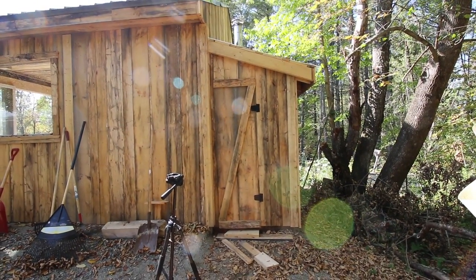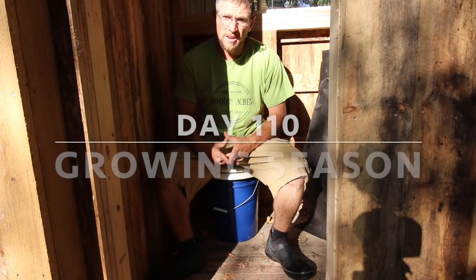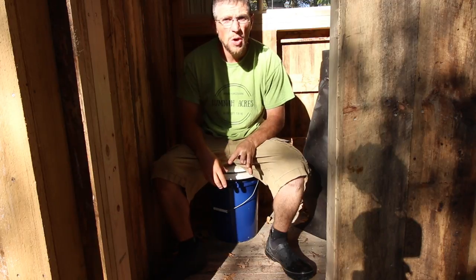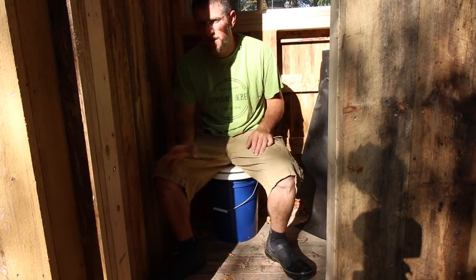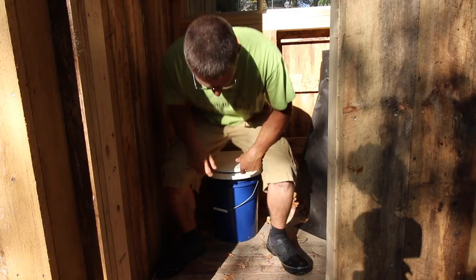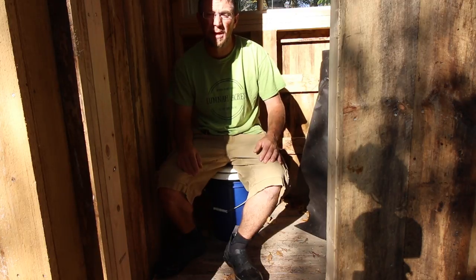That looks like a proper outhouse. I like it. Good morning Modernsteaders. Today we've got a lot of figuring and calculating to do. We're gonna get the door installed, get this back wall covered in some tar paper, and get it boarded. We'll get the interior walls boarded, and hopefully we'll get our composting toilet set in place and our sink. Those are the goals for the day. Let's see how far we can make it.